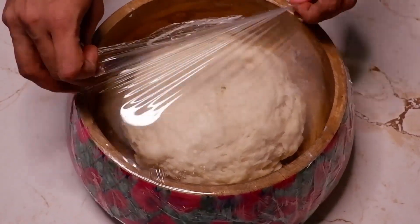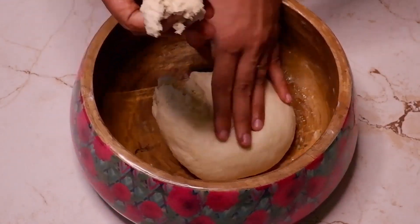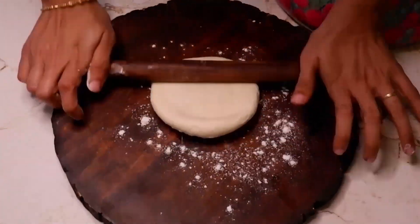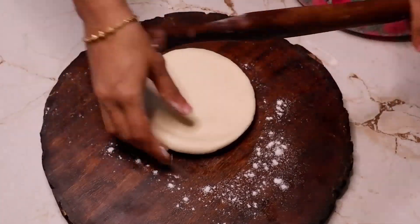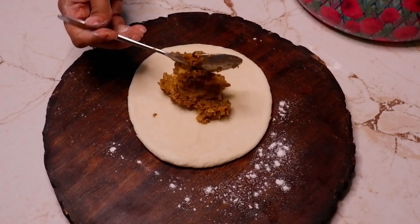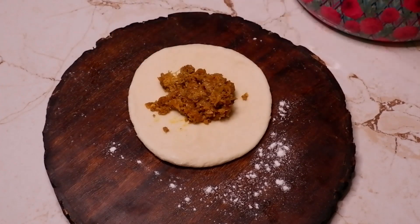Knead the dough again and grease your hands with oil. Take a small portion of dough, make a ball and roll it out with a rolling pin. In the center of the dough, add the kheema filling, then press and seal all the edges.